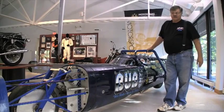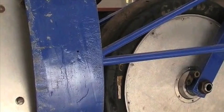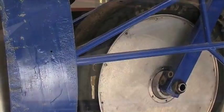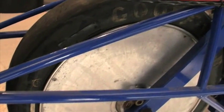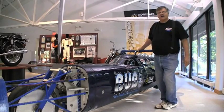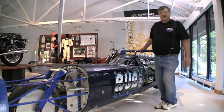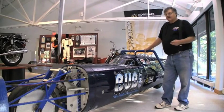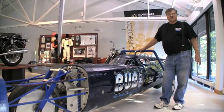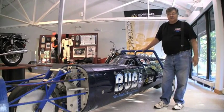This thing vibrated terribly. These are 300 mile an hour tires. There was a lot of research and development done by Goodyear, paid by yours truly, and we now have tires that will go up to 400 miles an hour, and that has been the goal from the very beginning. I wanted to be the first to go 400 miles an hour — the first motorcycle builder ever to do it.